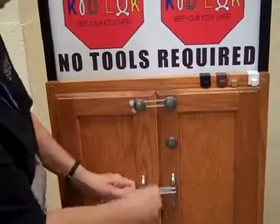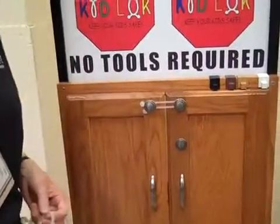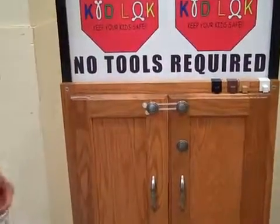To take it off, you pull on the knobs, bring it back over, and take it off just as easily. Small children cannot do that.